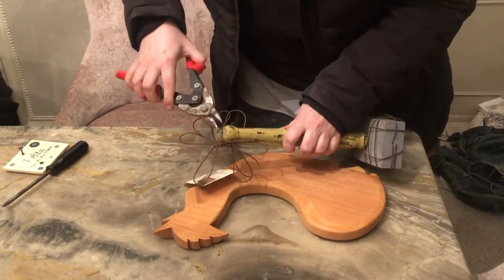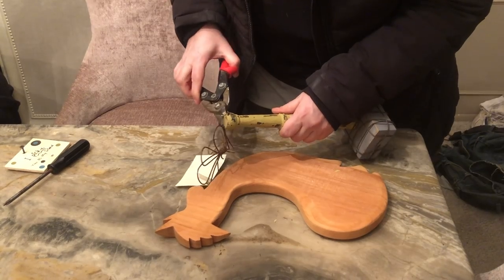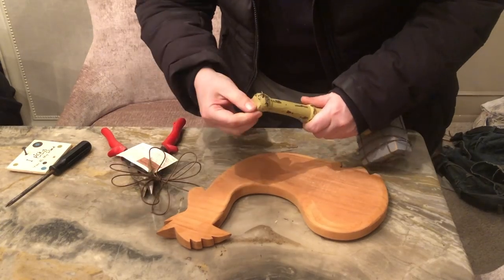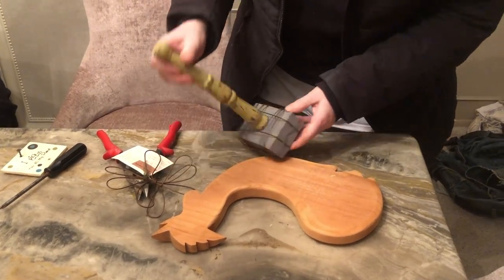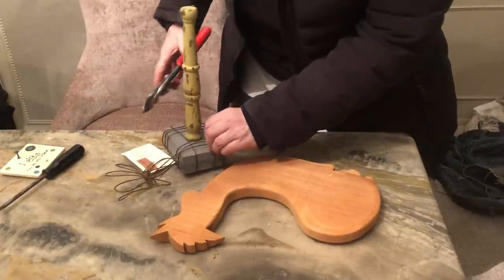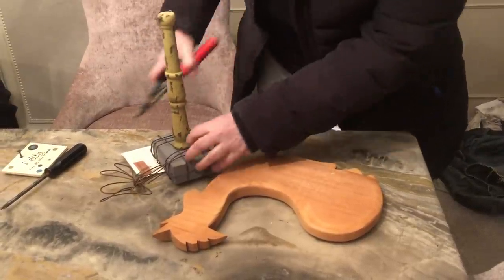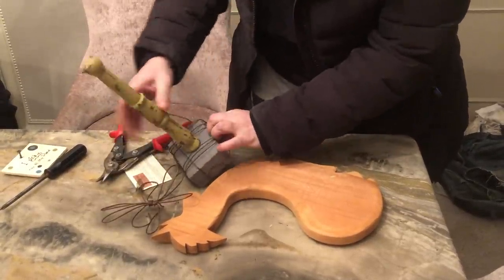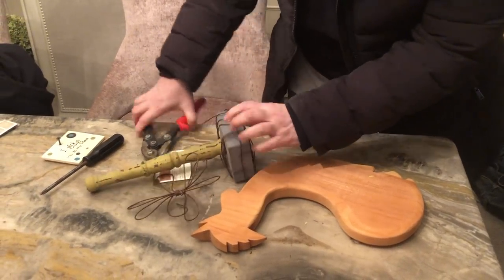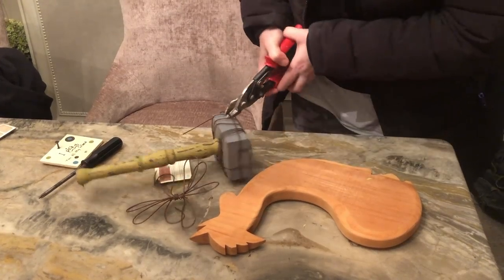I might have to get some pliers to just kind of get this up. Oh, I got it. And then I'm just going to cut the wires off of here because it's just not very sturdy. So we'll start with one wire, and maybe it'll all just unravel. We're going to have to cut a few spots here.